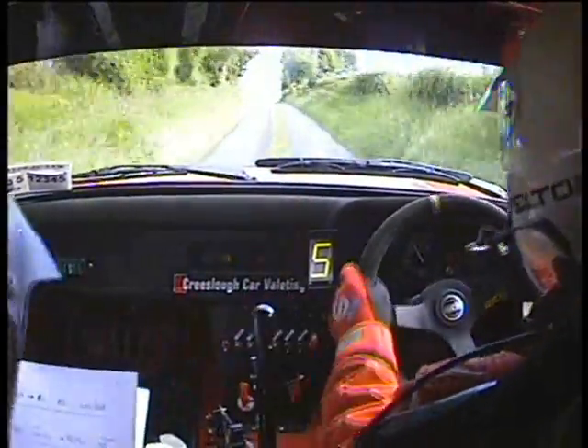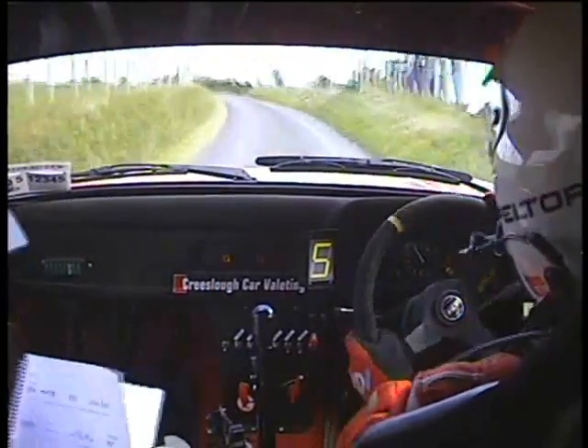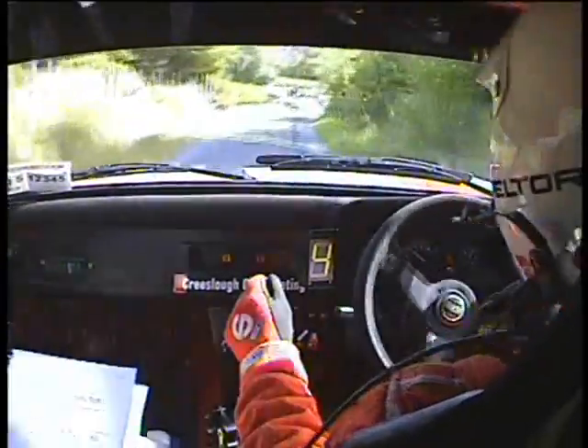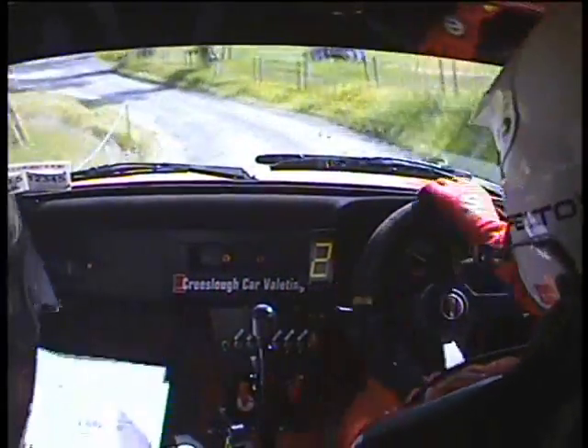And fast 5 left, open long. 60. Double caution, 5 right continues. Keep going. And 1 right tightens at the trees on the left. Watch out, 1 right tightens. Two left over dip, don't cut. And 1 right. And 5 right, 4 left.